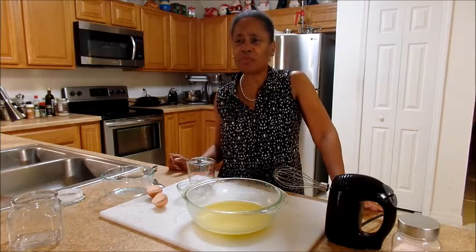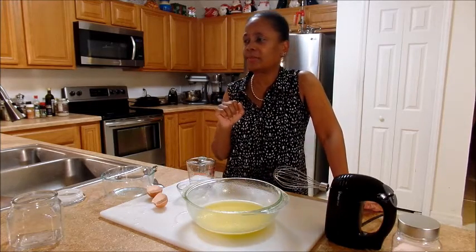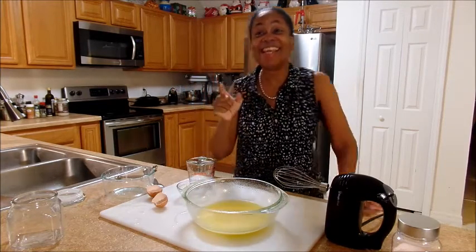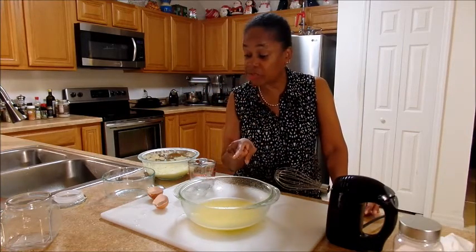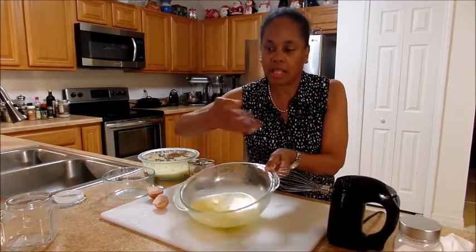Then we decided, let's use coconut oil, white vinegar, and an egg. It's a mess.